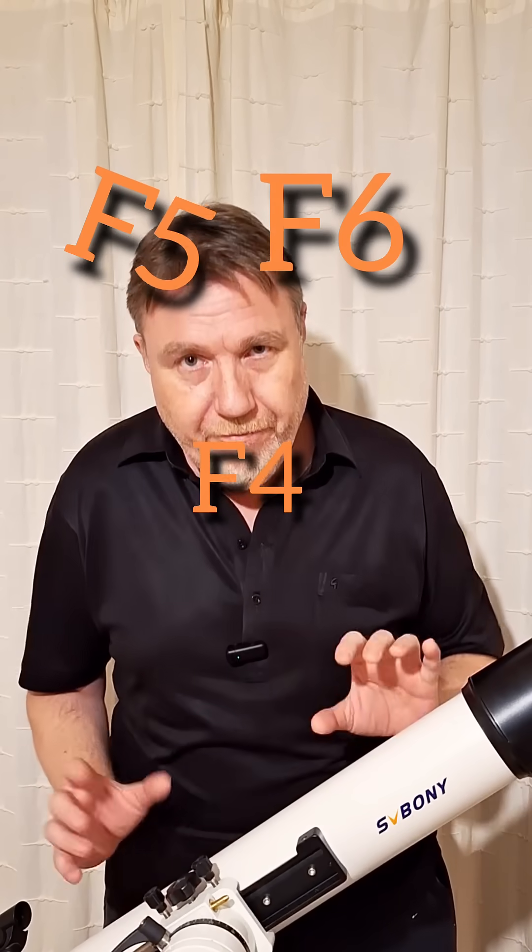Every telescope is different, and every telescope has a different focal sweet spot. To find the sweet spot of your telescope, you have to know what the focal ratio is first. You've probably heard of an f5, f4, f6, or whatever. If you don't know your focal ratio, you can do a simple bit of math to find out.